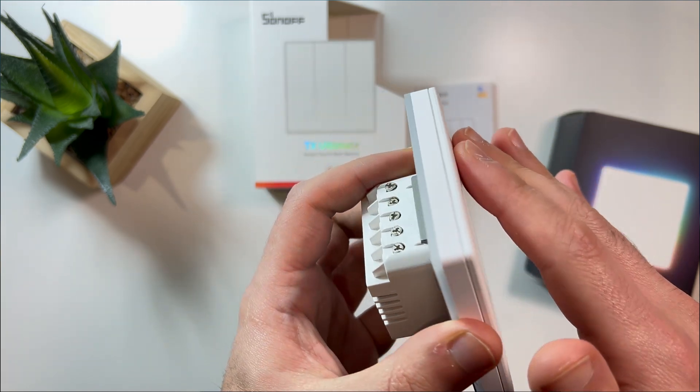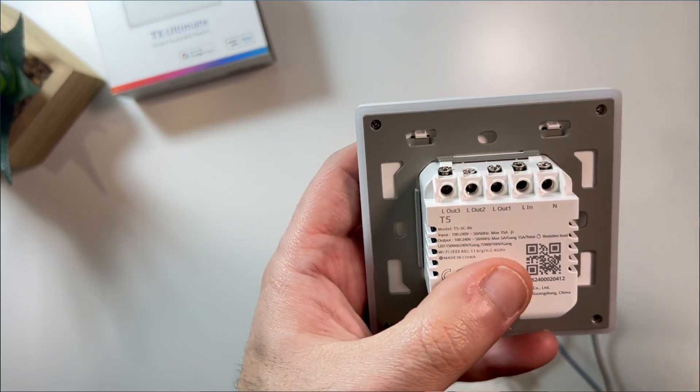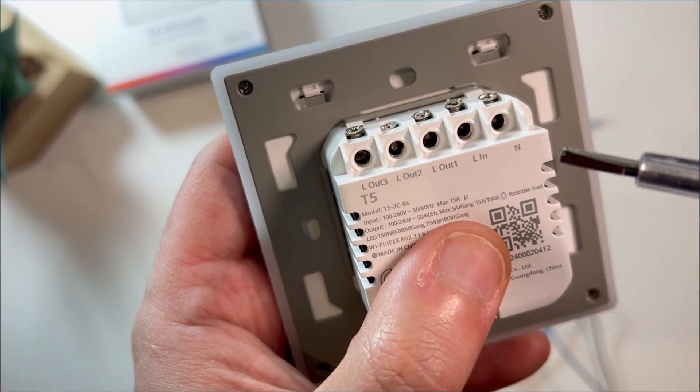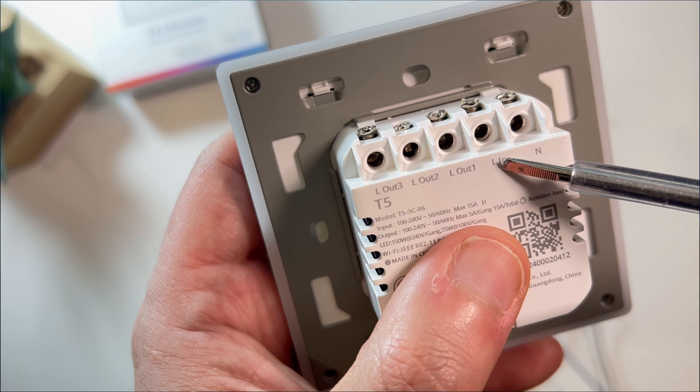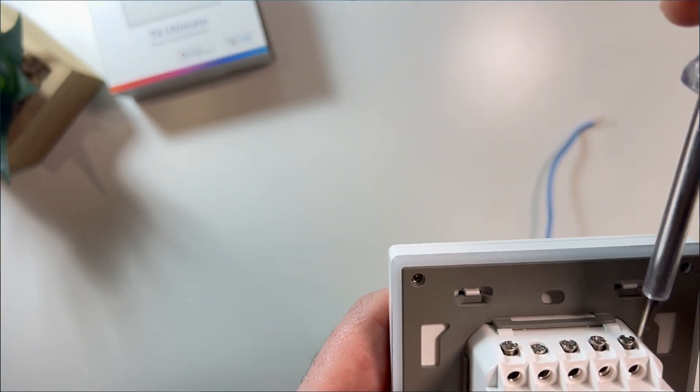Let's talk about the installation. The TX Ultimate comes in one, two, and three gang versions. Whether you're controlling lights or even a roller shutter, setup is quite simple.